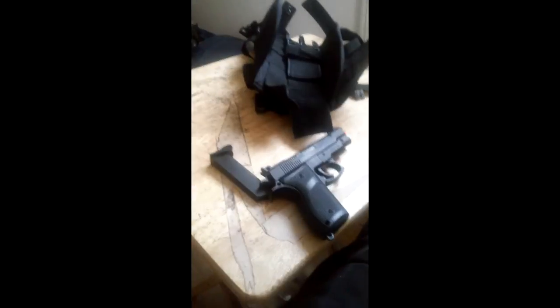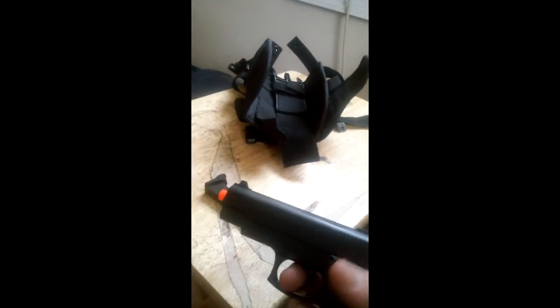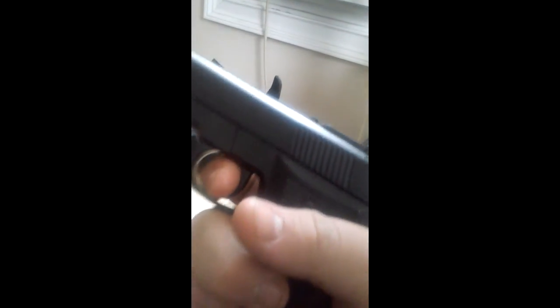Hey guys, Cool Killer here. Today I am using my airsoft 1911 A1 BB gun. I got this off eBay for like $5.75. I can't remember your name, but thank you for sending it out — it's a really good gun, I like it.